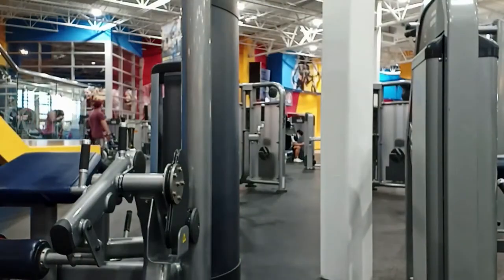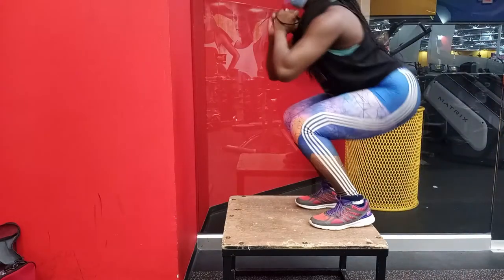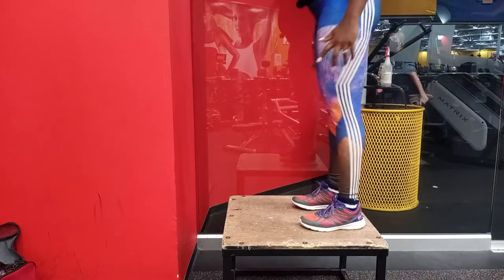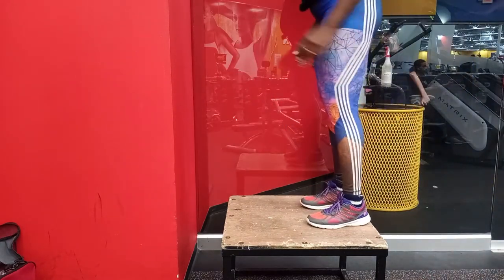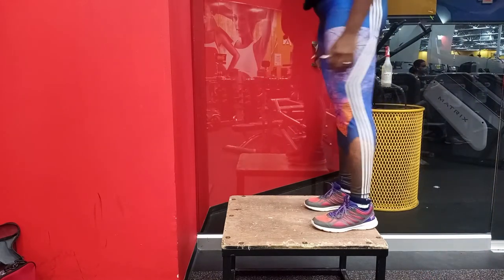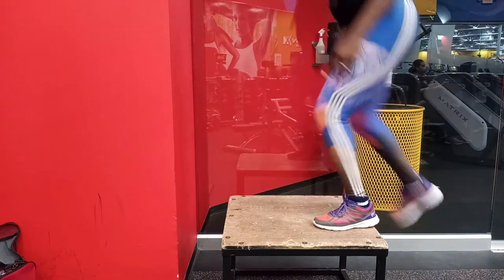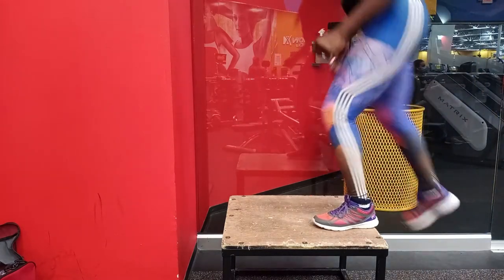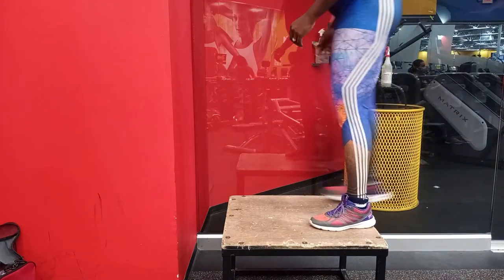Then I did some box jumps — plyo box exercises. I'll tell you, I'm really not the best at this. What you're looking at here is like an improved version, so please don't come for me. I remember the first time I tried these, I was so afraid of falling. I know that's kind of ridiculous because the box isn't even that high, but that was just me. I really want to tell you that I improved and I love doing plyo exercises.